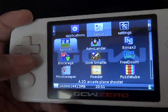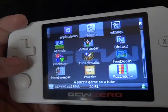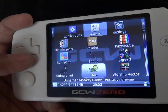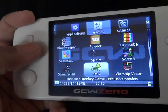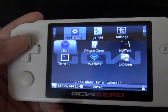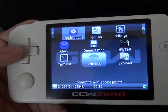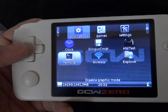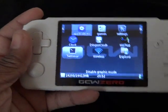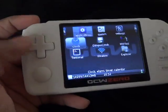We have a bunch of little games and demos — we got Free Doom, which is basically Doom. I actually haven't tried too many of these. We have an unnamed monkey game that looks really fun. We have a clock, an explorer for connecting to Wi-Fi and things like that, and what I'm assuming is a terminal — like a command prompt for Linux.